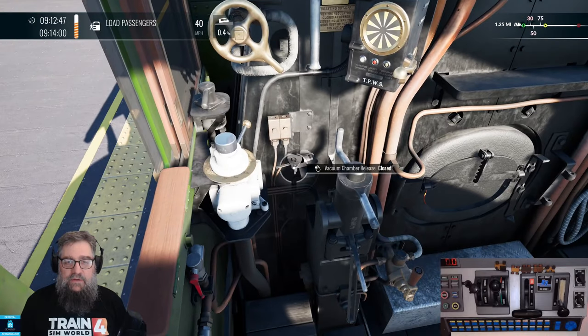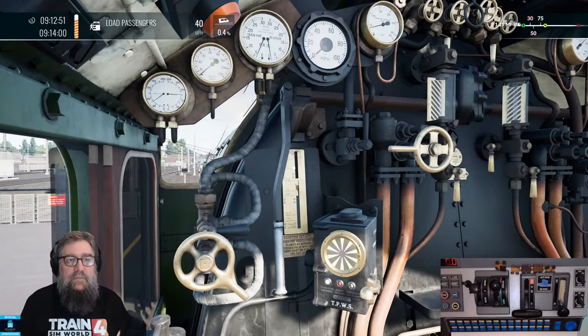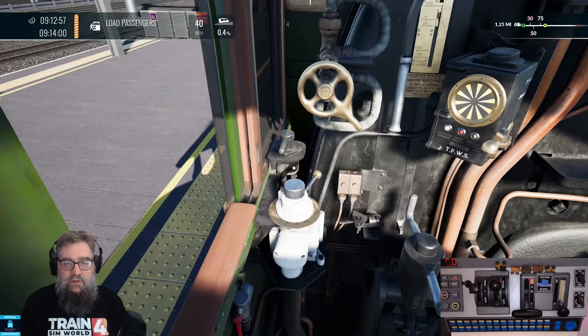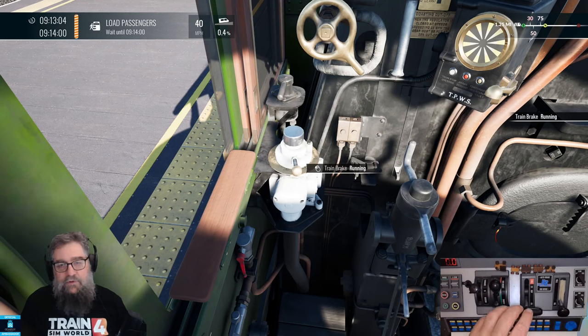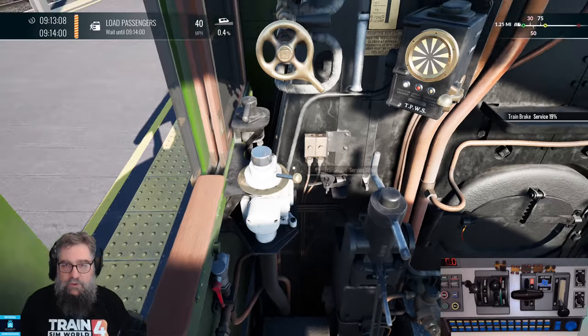We don't actually need the ejector, so let me just exhaust the vacuum. It's almost time for us to go, so we'll be looking at the other controls. We're only going to do the basic ones — the ones controlled by Rail Driver — at this brake that you see here, the main train brake. So let's bring that down to release, and let's just give it a little bit of a service application so that we don't go rolling away.